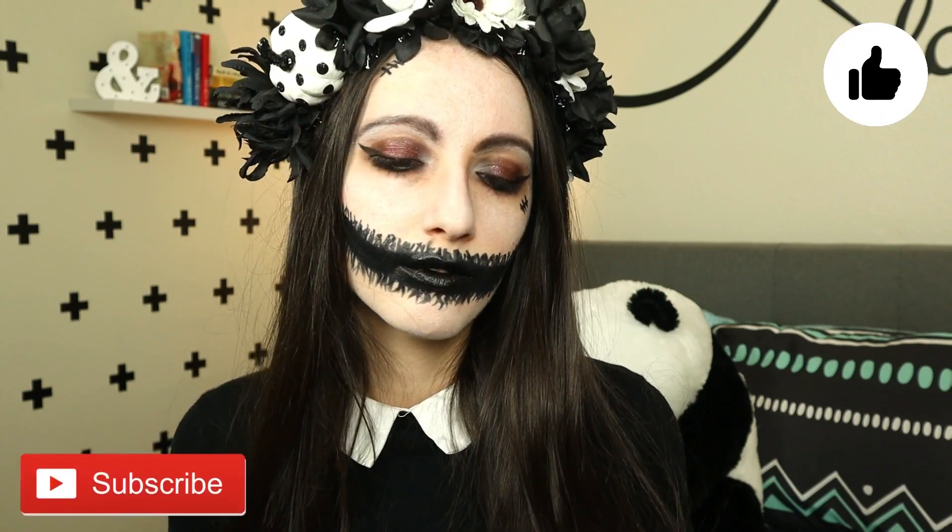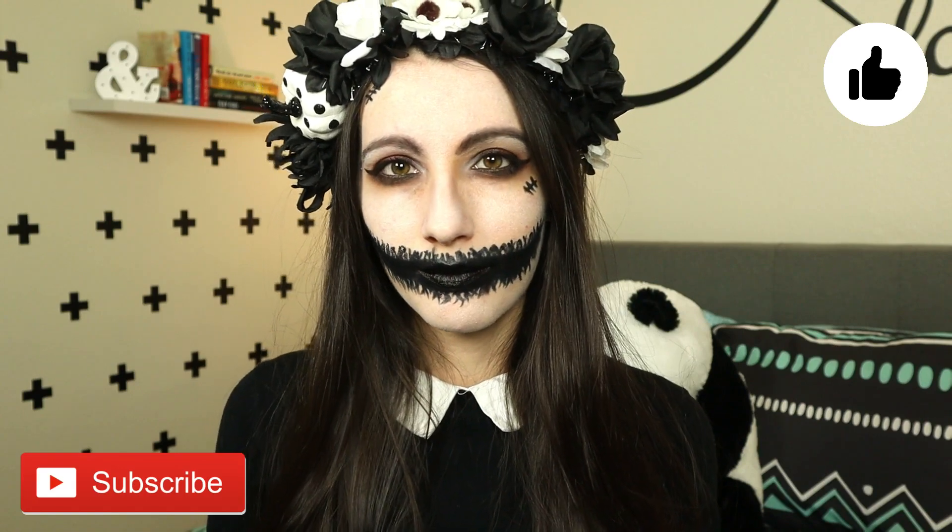And that is it. Don't forget your crown. What are you dressing up as this Halloween? Let me know in the comments down below. I really hope you enjoyed this video. If you did, please give it a like and make sure to subscribe. And I will see you next time. Bye bye.